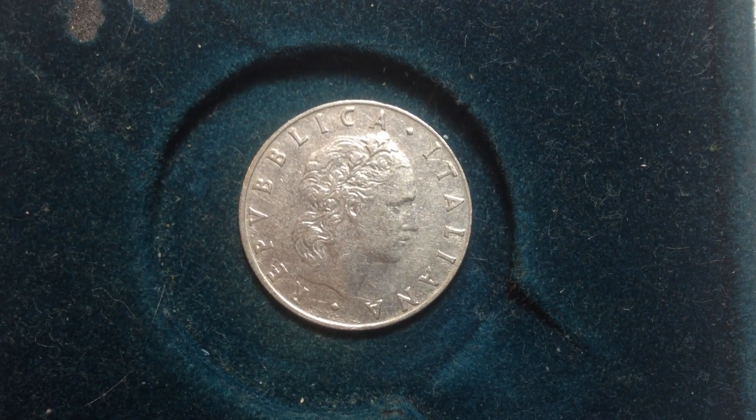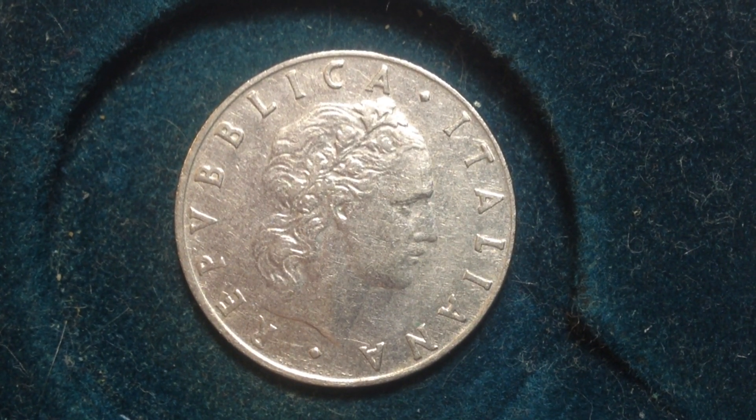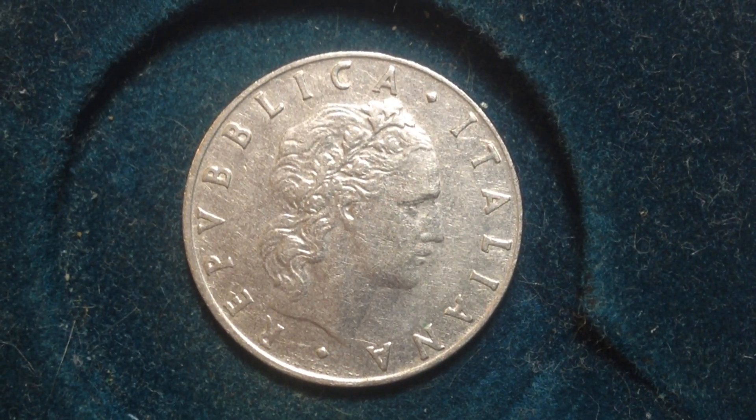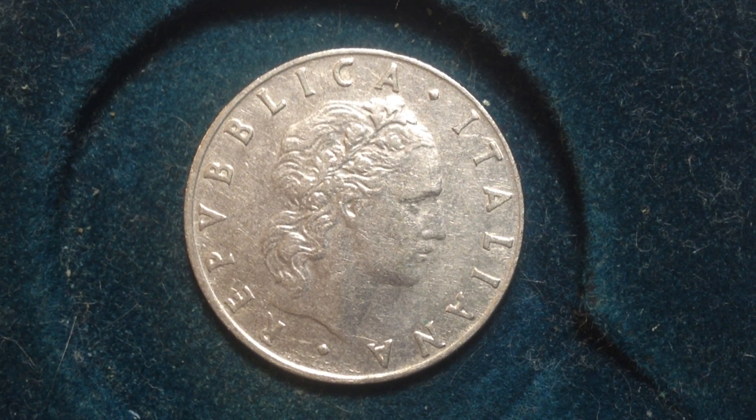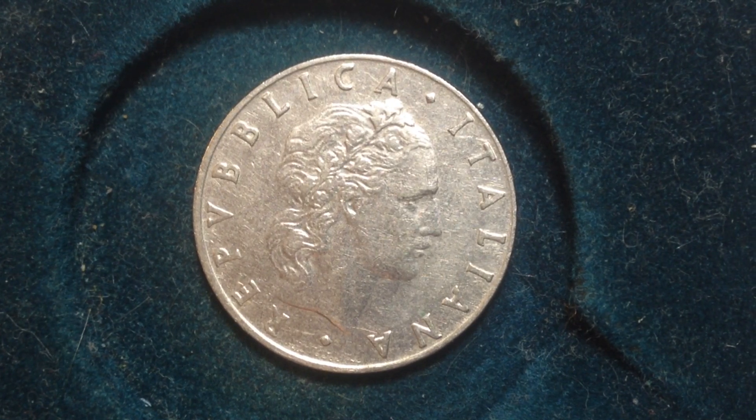Hello international coin collectors out there. Another Italian coin to feature on the channel — this one is the 50 lire, and it's worth less than the 100 and the 500 that you might have seen on the channel.